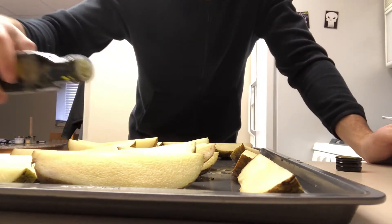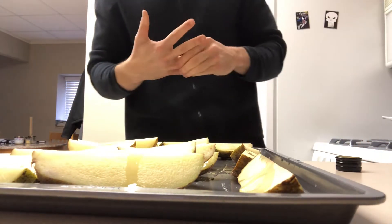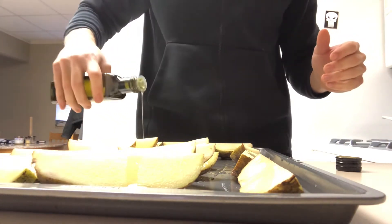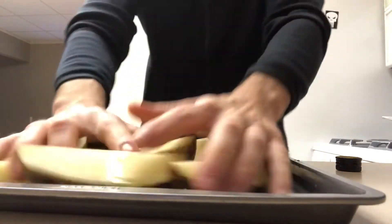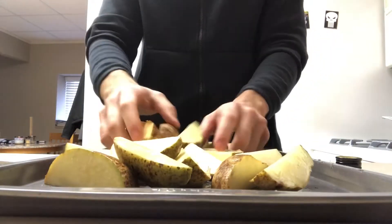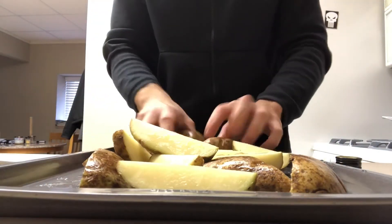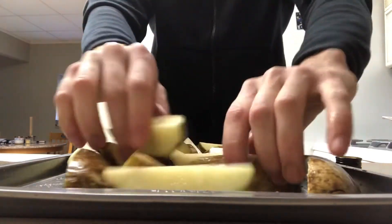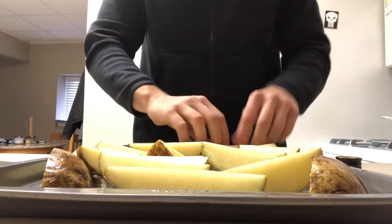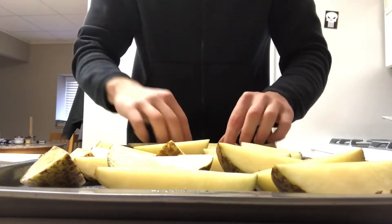I'm gonna drizzle the oil — not a ton, just drizzle it over the fries. Then I'm going to mix it all up to coat each fry and the pan with the oil. That way when we season it, the seasoning will stick to the fries and it'll keep them from sticking on the pan. No tinfoil or anything like that. Get these guys nice and coated.